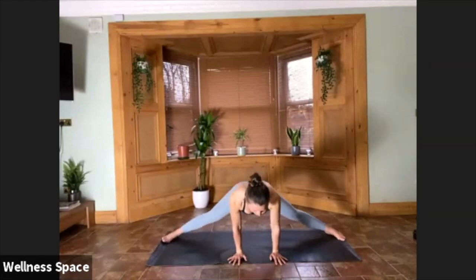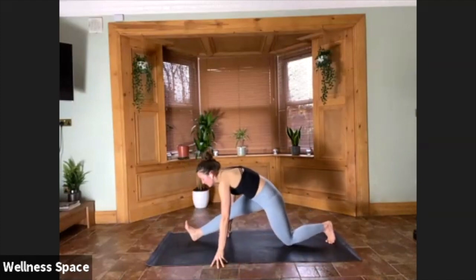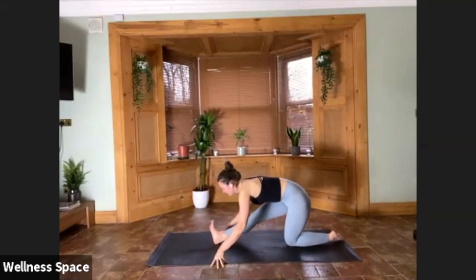Step to the top of the mat, big toes together. Halfway lift — inhale. Fold on your exhale. Arms reach up, take an inhale. Straight to your fold — exhale. Halfway — inhale. Chaturanga — exhale. Lift on your inhale. Down dog — exhale.